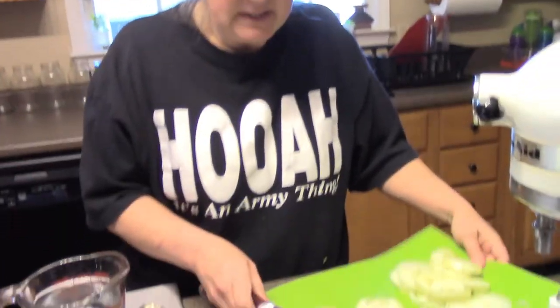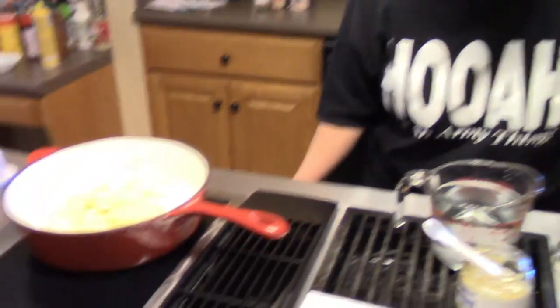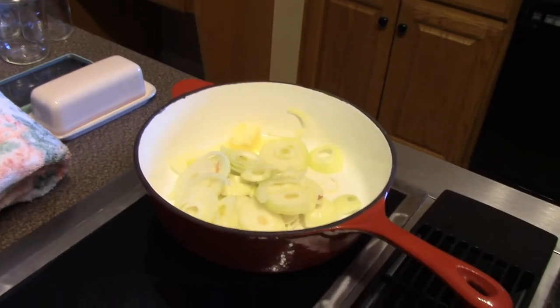I've peeled the onions — the recipe calls for two medium onions. I had one medium and two small, so that's what I'm using. For me, a recipe is only a guideline and I usually don't follow it exactly. I've got two tablespoons of butter melting in my pan. I'm going to put my onions in and cook them until they're caramelized.